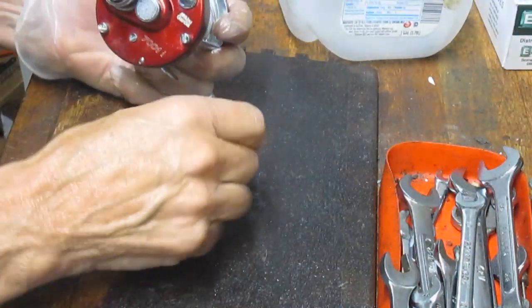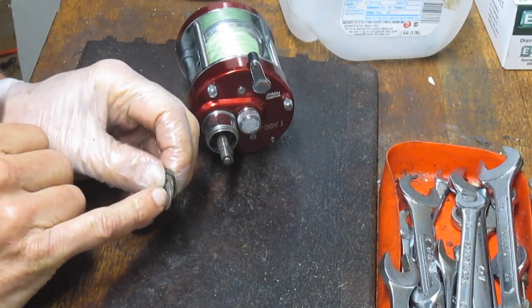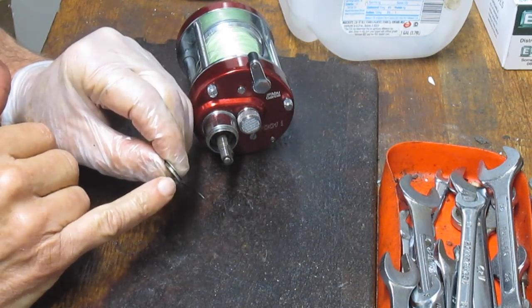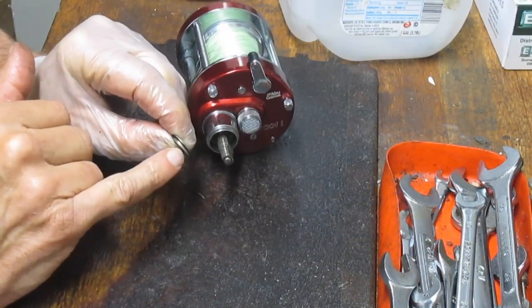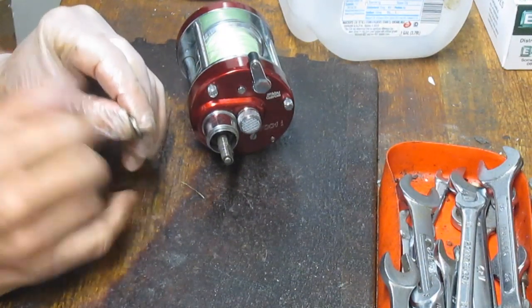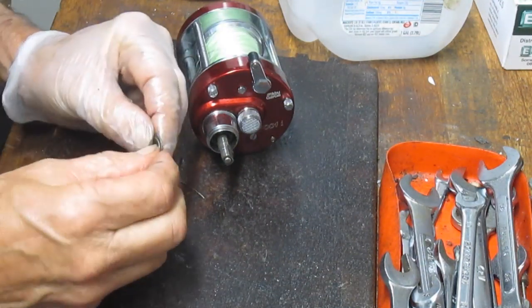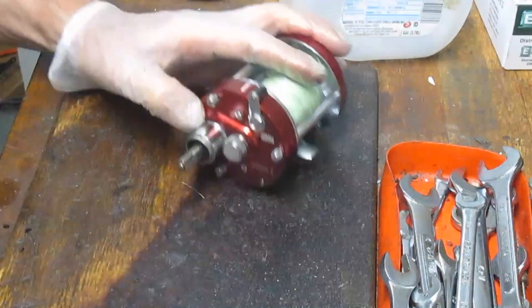Now you can take those three drag washer tensioners out. The purpose of these is not only spacing but to put a level of sensitivity to the way the star adjuster knob works. You can see in this case they're face to face — there is a gap in those washers. The way these things came out, they came out with no gap, which is fine. If you wanted to increase the sensitivity, you could reverse them and put the gap in, as they are concave washers.